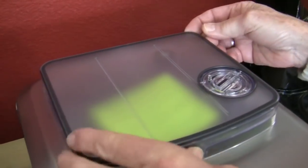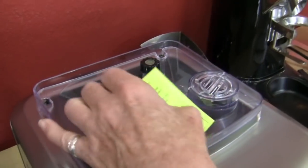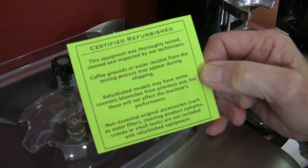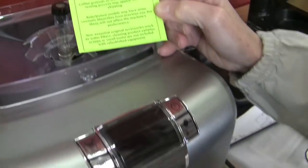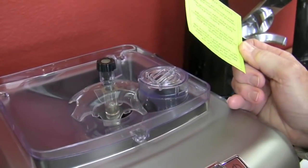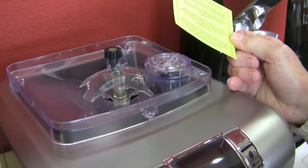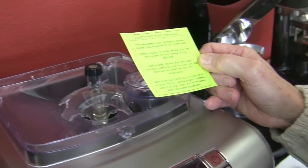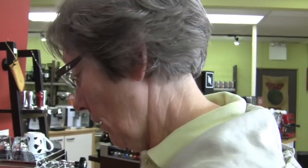The other thing it comes with is a card that explains that it is refurbished — the machine can have some scratches on it and can also have residual grounds in the bean hopper. Typically they don't, because we really go through these things top to bottom.